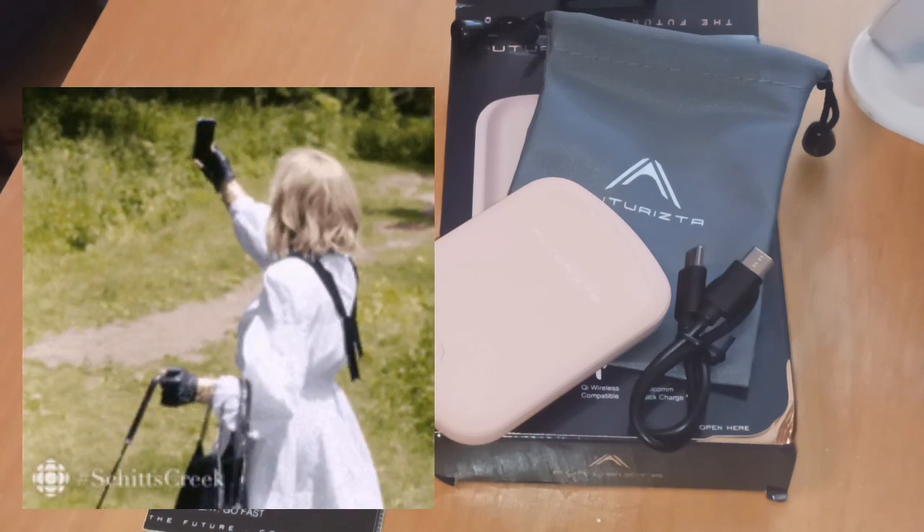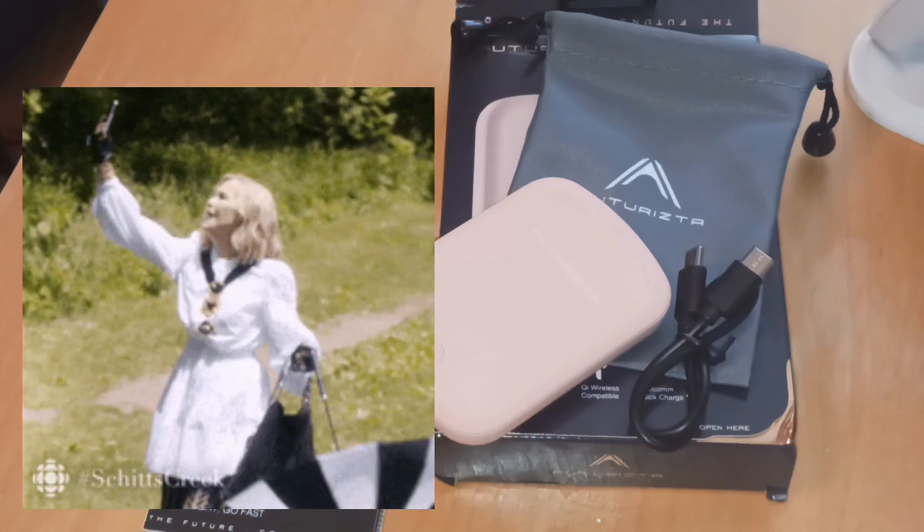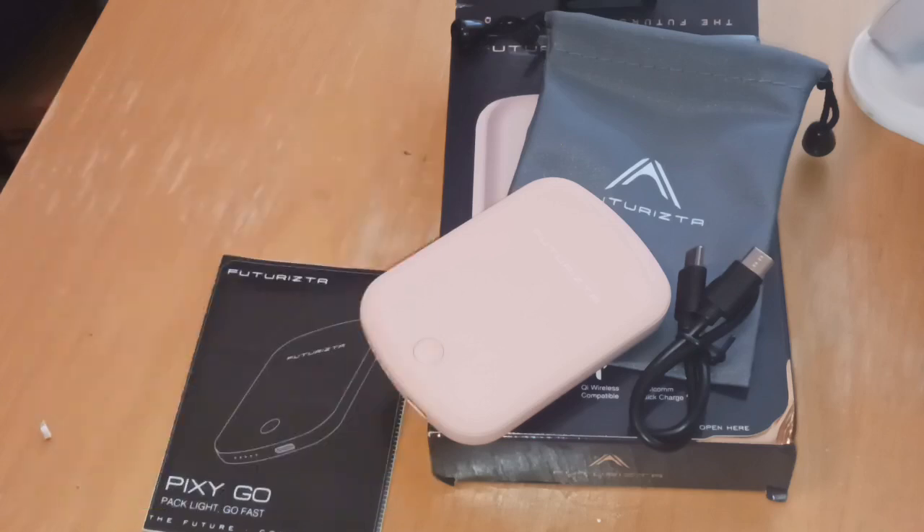It can bring your phone from zero to 60 percent in just 30 minutes. This item can slip in your back pocket, your purse — you can even put this in your bra, women. I don't know if that's recommended, but that is how lightweight and ultra thin it is. We're going to definitely test this out.